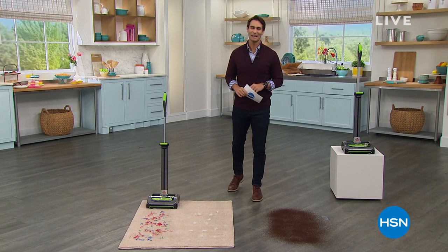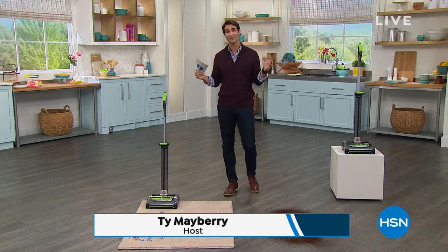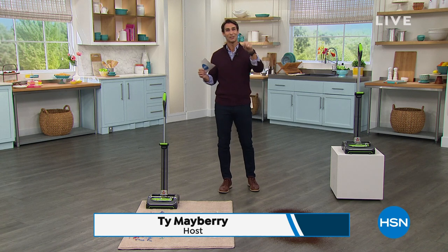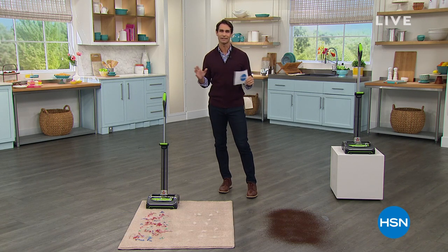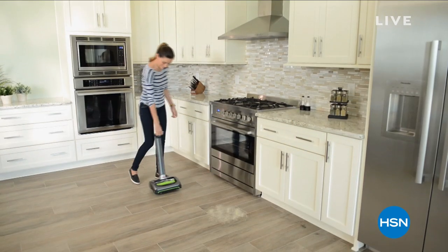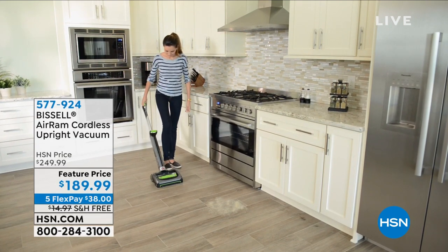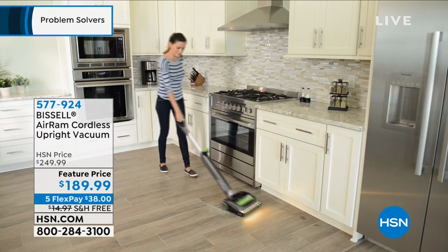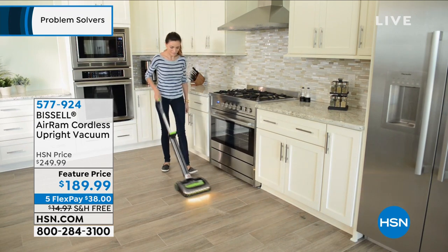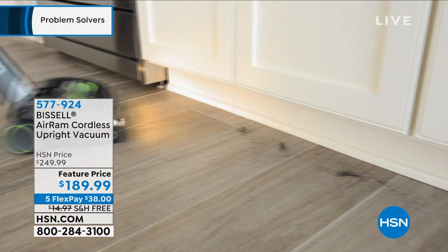Hi there, welcome to HSN. My name is Ty Mayberry. Happy Wednesday morning. We've been talking about problem solvers all day, and now we've come down to our floors. Let's talk Bissell — Bissell's been around for 140 years, innovating and reinventing how we clean our floors. This is the Bissell Air Ram Cordless Upright Vac.